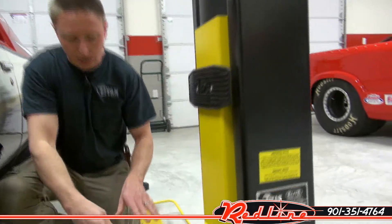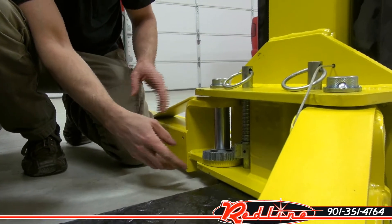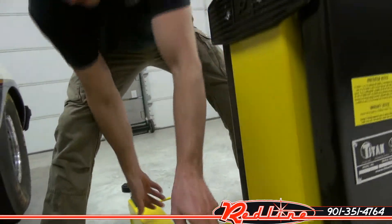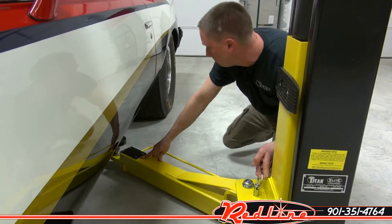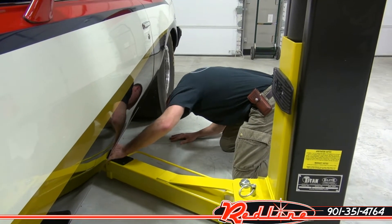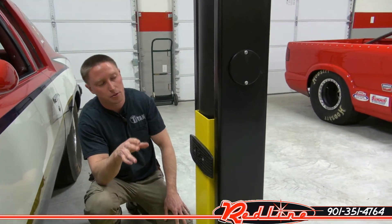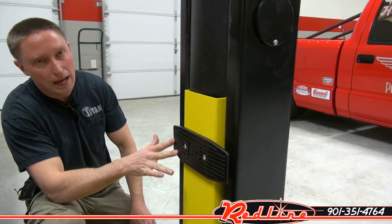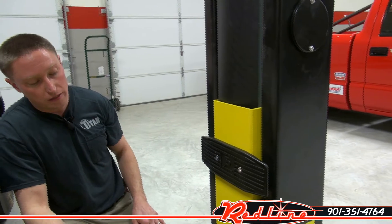Inside the carriage of this lift, if you'll notice you have a locking assembly in here, which is again an upgraded locking assembly. I'll go ahead and swing this arm underneath the vehicle and position it where I want it. I'd also like to point out this lift has also got rubber pads here that keep you from bumping the doors against the towers — that's also an upgraded feature.